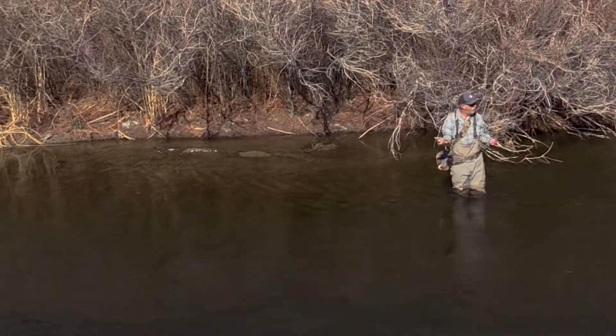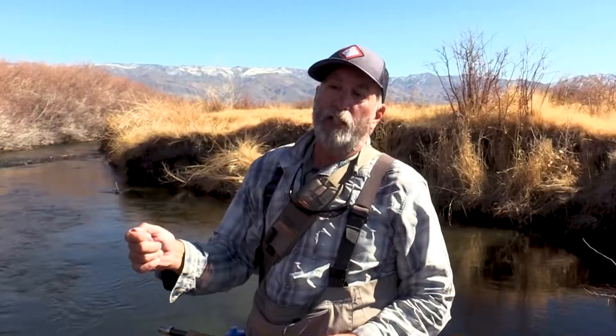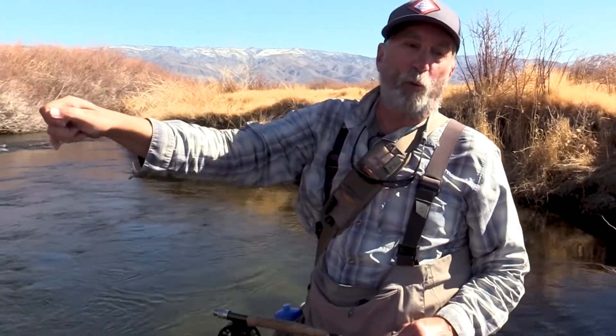I fished a spot yesterday that I knew if I could get the drift right on the edge of the fast water where the slower water was — what we call the seam of the fast and slow water — I'd get the fish. Problem was, the fast water was pulling my flies out. I had to reach the rod way up over, got it to go right on the seam. Halfway through, I set the hook. I knew I had the cast, and the fish did his part and took the fly.